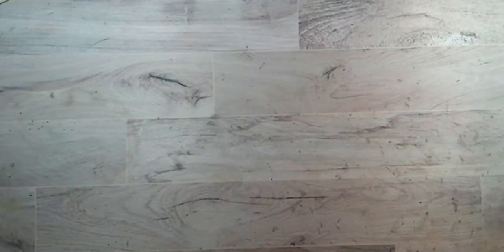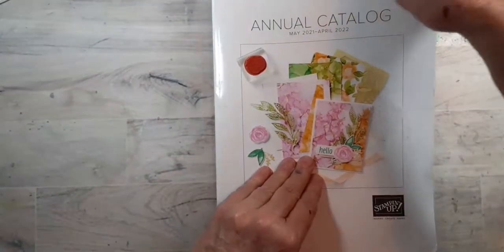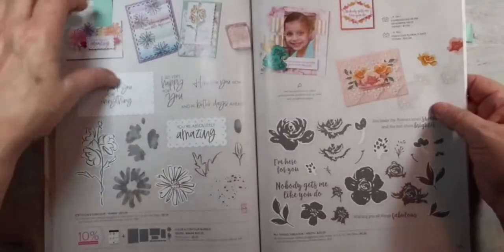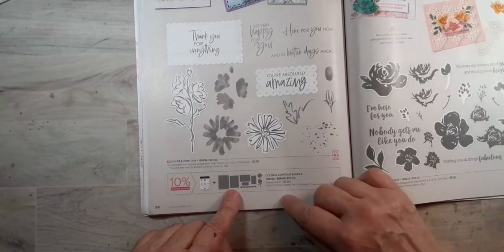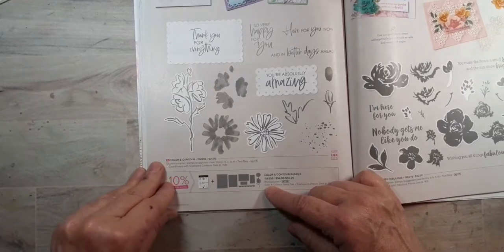Today I'm going to talk about some things that are in our annual catalog. This is the stamp set and dies I'm using today for the most part — this is called the Color and Contour bundle.